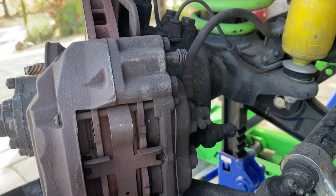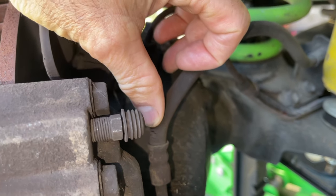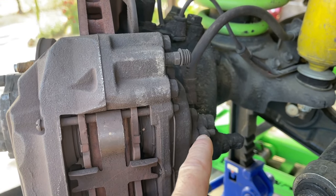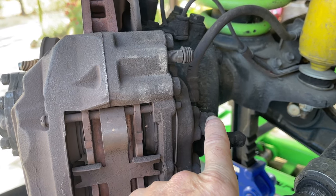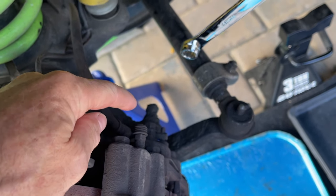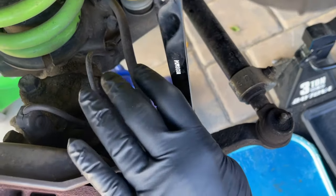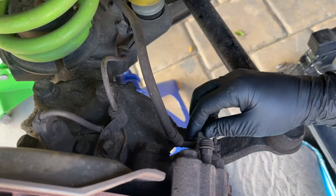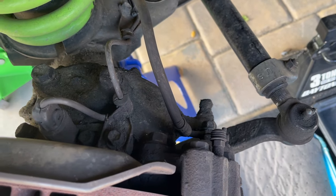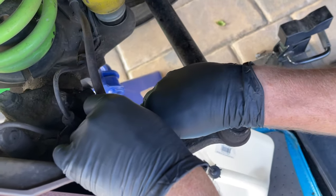Bill noticed some cracks in his brake line, so we're going to be replacing this brake line as part of this job. We're going to disconnect the brake line at the banjo bolt first — that's a 14 millimeter — and Bill's going to break it free with a long box-end 14 millimeter wrench. You're going to get brake fluid leaking out, so have something to catch it, and don't let it drip on painted surfaces because it will strip the paint.